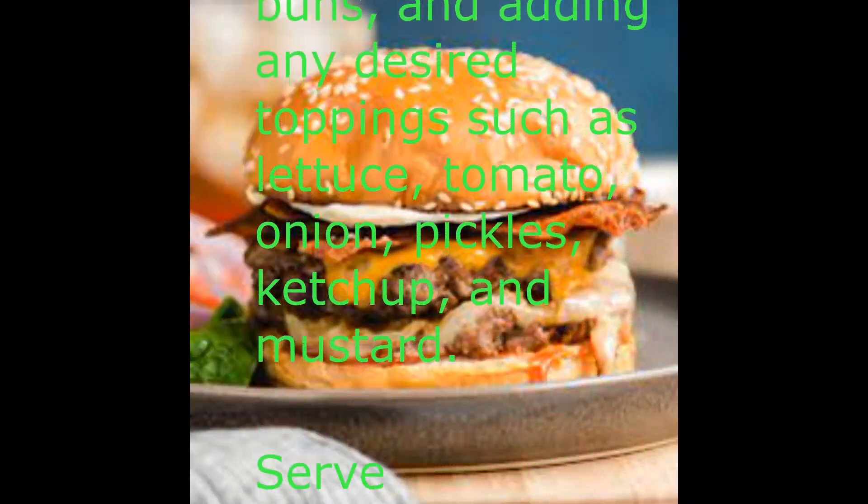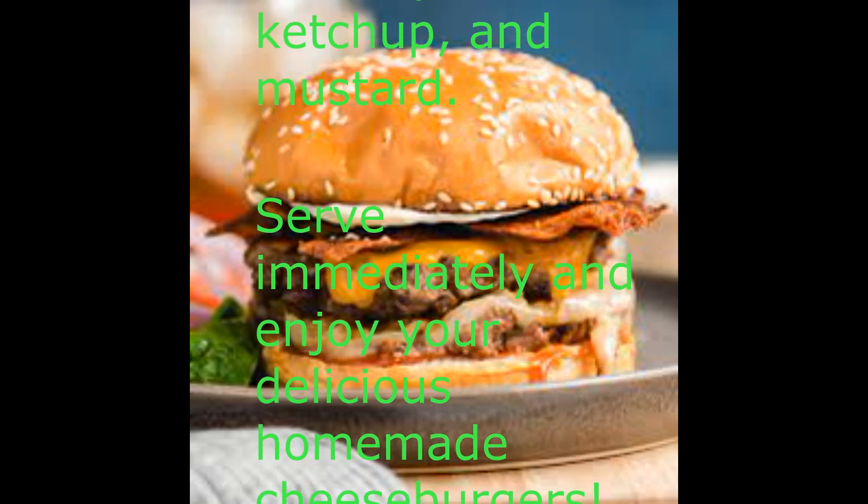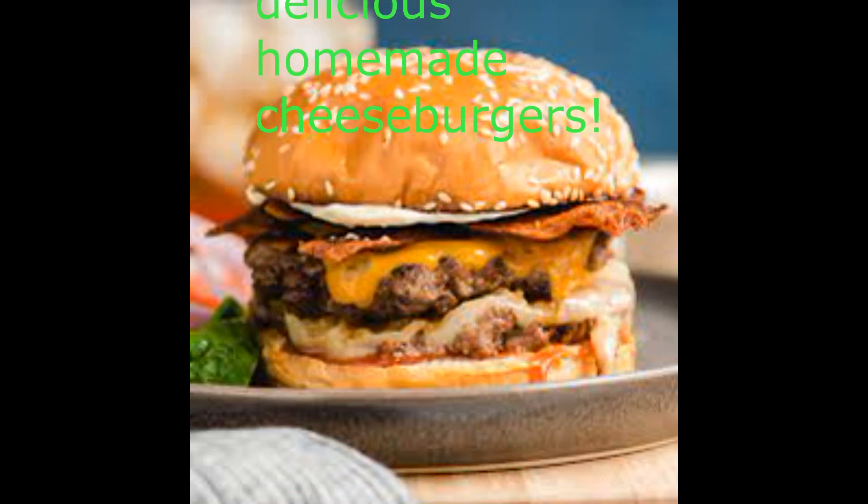Divide the meat mixture into four equal portions and shape them into patties, about half an inch thick.